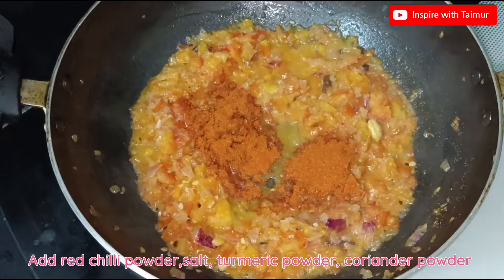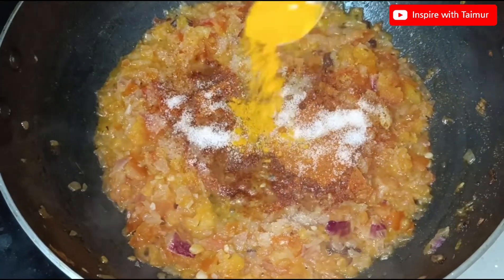Add red chili powder, salt, turmeric powder, and coriander powder.